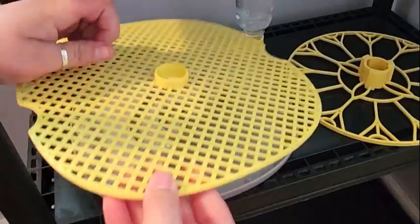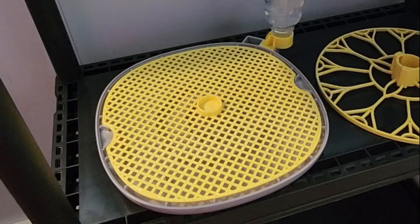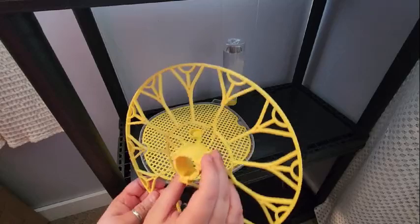We're ready to put the base plate on — circle side up. Make sure it sits down inside the grooves. And then next will be the rotation tray.